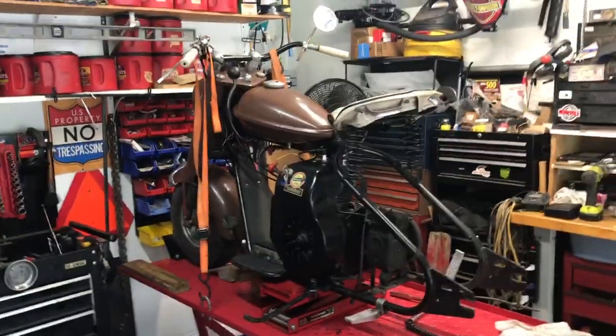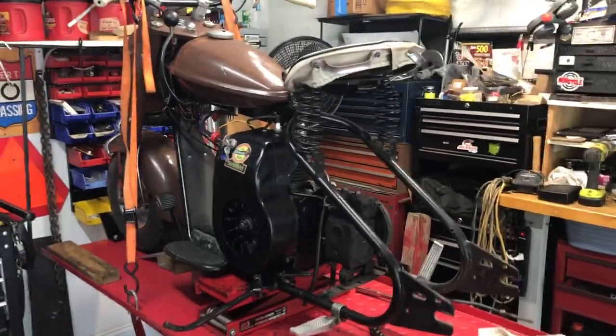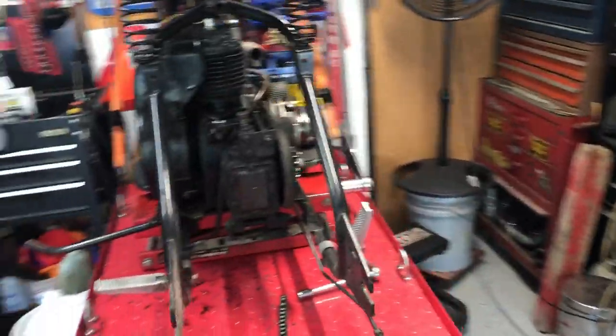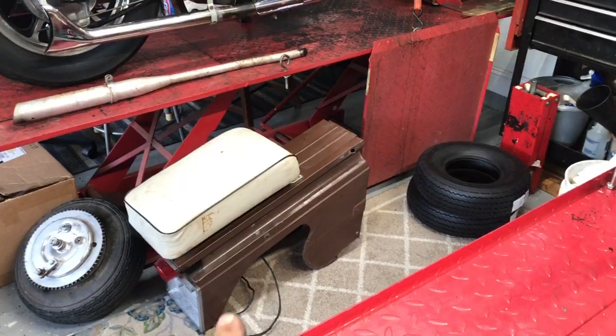Welcome back to Fitzpainter Repairs Garage. Today's project continuing on the 59 Cushman. We've got some things we need to get taken care of on this — quite a few things. As you can see we've got the rear body panel and the rear fender or rear tire pulled off.